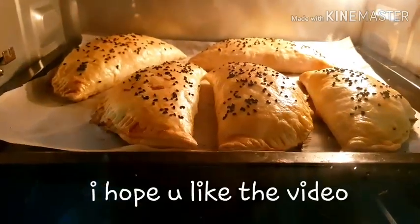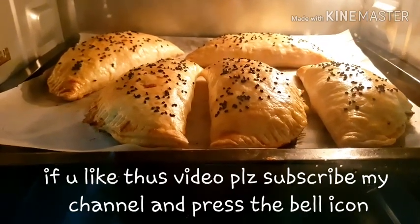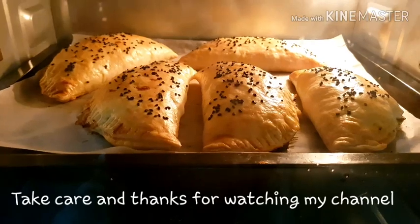I hope you like this video. Please try and make it. Subscribe to my channel and press the like button. Thanks for watching my video. Bye.